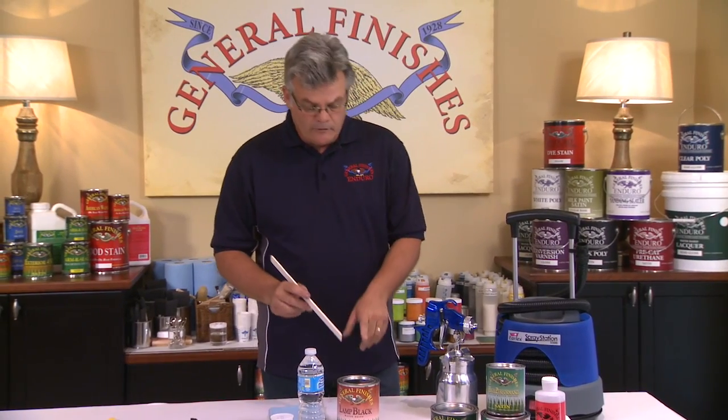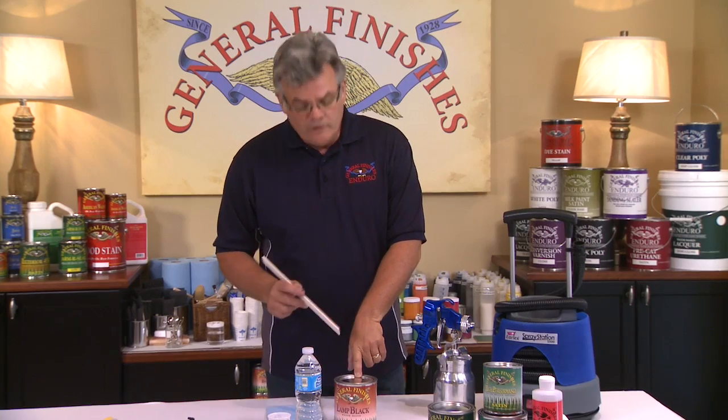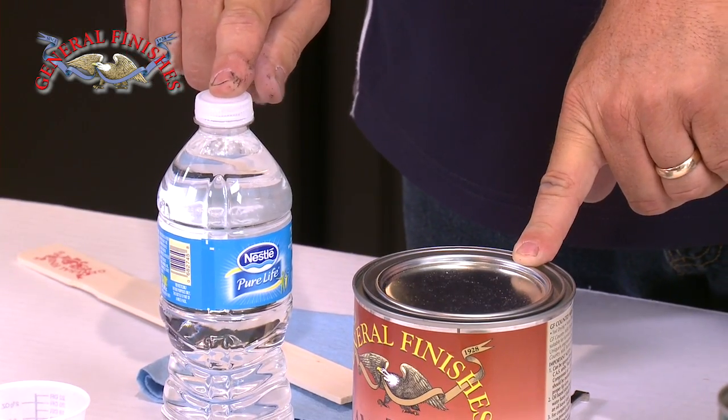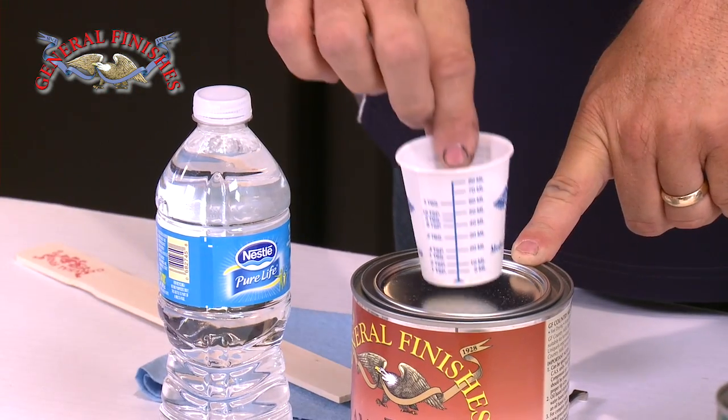After stirring the milk paint, it's ready to spray from the can. If you need to thin the paint, most people just use 10% water by volume, which is 3 fluid ounces per quart. Let's go outside and paint a table.